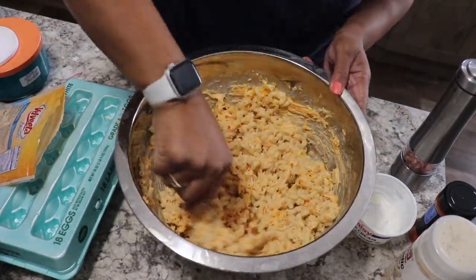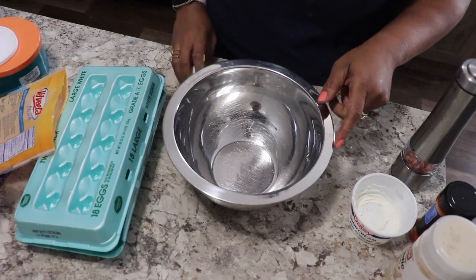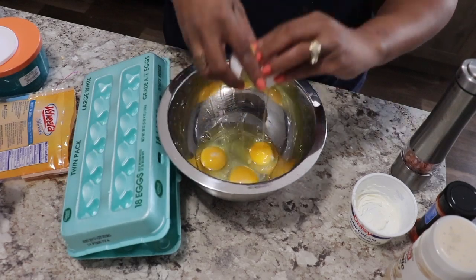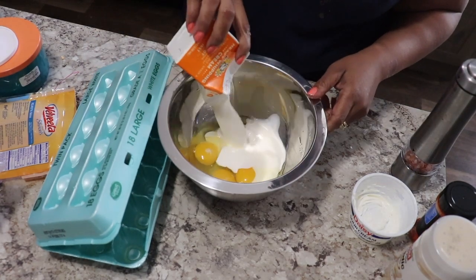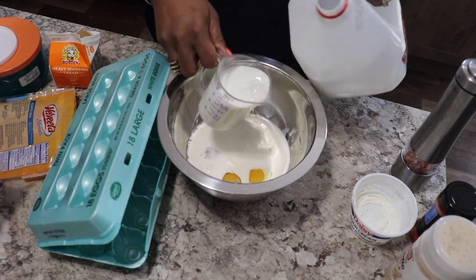Mix that up really really well and set it to the side. Now we're going to make our custard. You'll need three eggs, and then I use heavy whipping cream — this is a pint of heavy whipping cream. You can use more or less, it's really up to you. I also add two cups of milk.